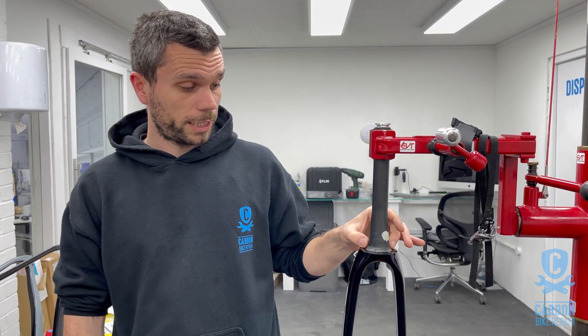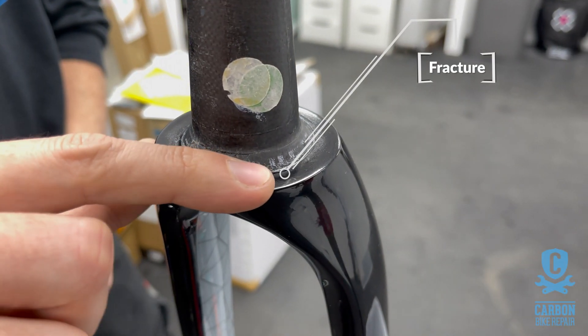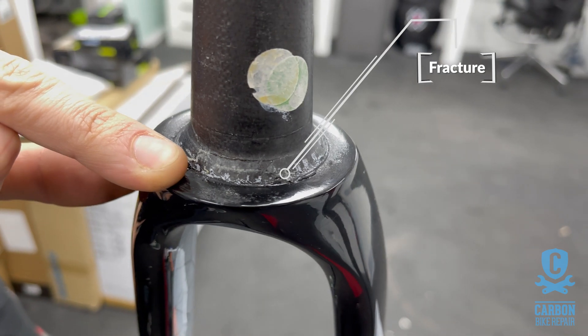In the case of this bike, the integrated carbon crown race piece has actually fractured and failed right at the worst point you could possibly expect — at the thickest point at its base. Not very good.